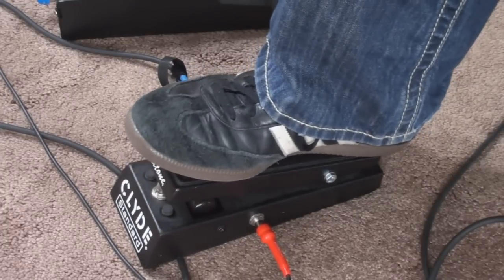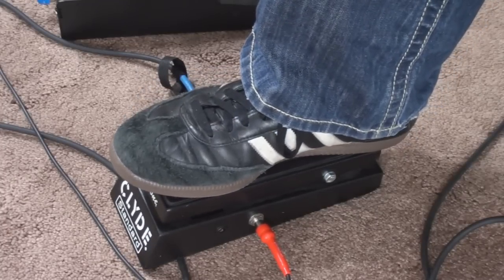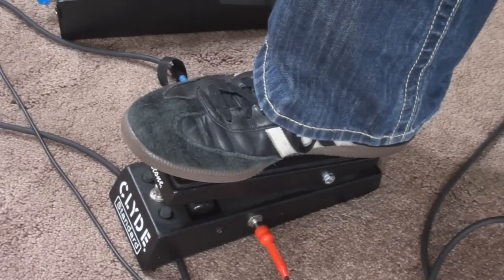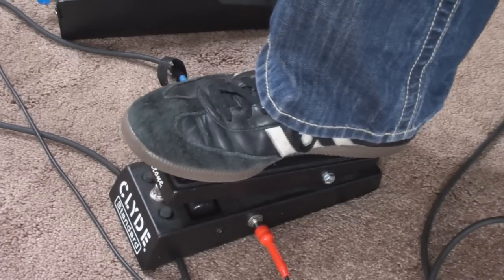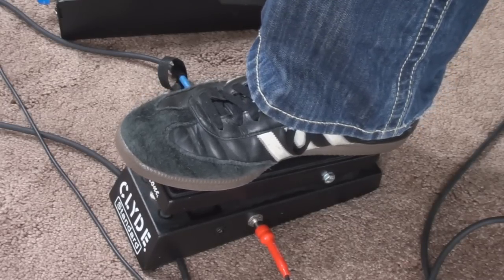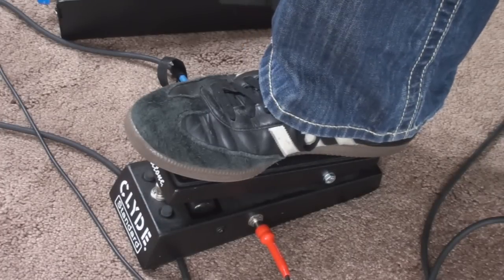You'll notice that my foot just kind of sits on here. Right now it's off, so there's nothing going on. In order to engage it, I have to actually push it all the way forward and then click the switch. Now it's going to actually change the tone based on where my foot sits. This is the back position or the closed position, and it's kind of very dark. And then as I move it forward, it opens up — and hence the name wah, because it kind of makes a wah sound as you open it.